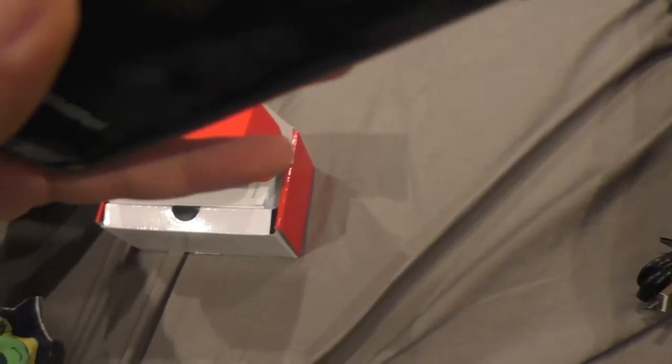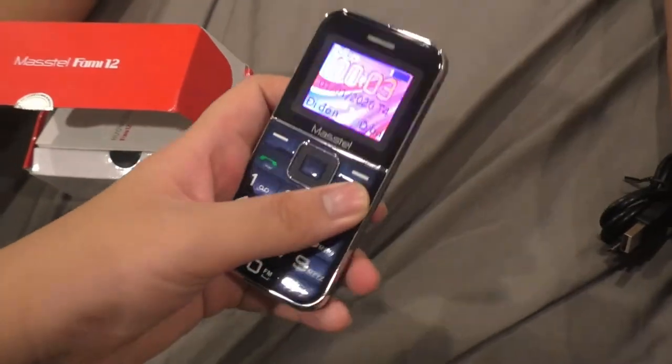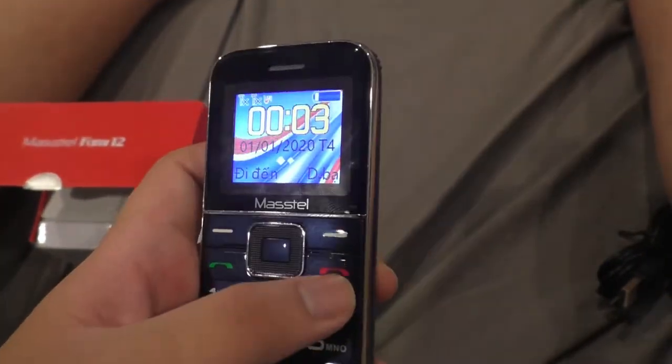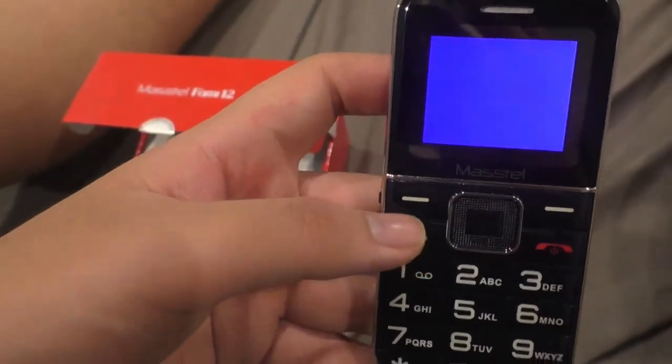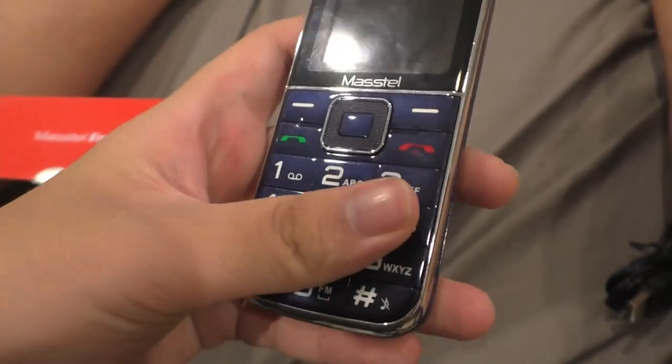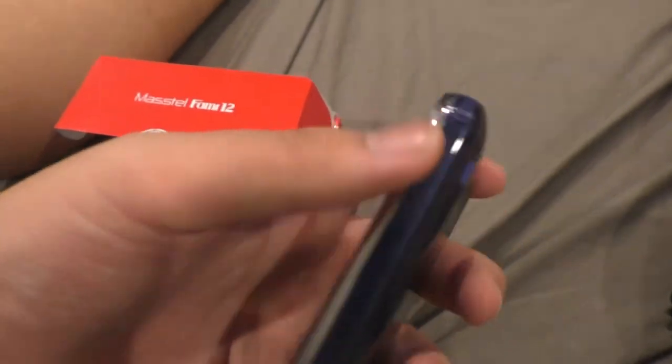So in conclusion, this is just a cheap MediaTek phone. It's smaller than my grandma's current phone but it's newer and has new ringtones. A ringtone video is coming out soon on my channel — for now, peace.